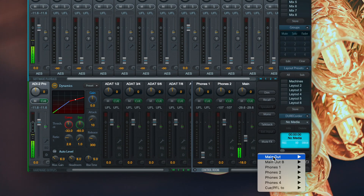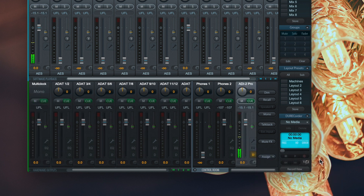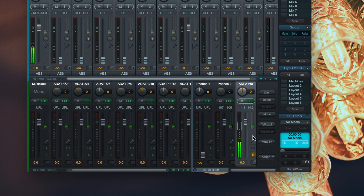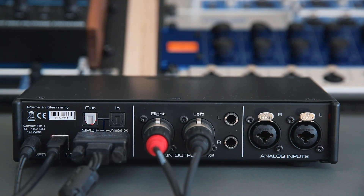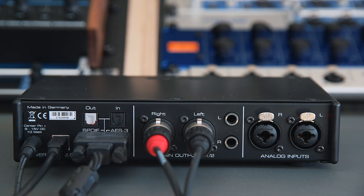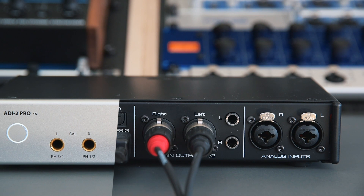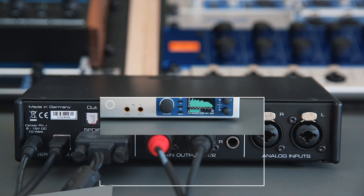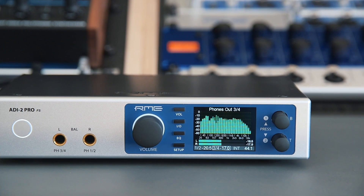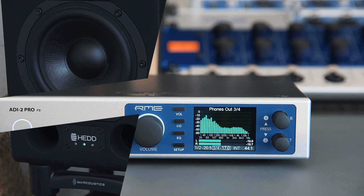Go to Assign on the lower right-hand corner, select Main Out, and then AES. The main mix is now sent to the ADI-2 Pro. The main speakers are connected to the outputs 1 and 2 of the ADI-2 Pro. Because the main outs share the same driver as headphones 1 and 2, only one of them can be active at a time. That's why we take phones 3 and 4 as the headphones channel on the unit. Now we can listen back to the main mix both on the speakers and headphones connected to the ADI-2 Pro.